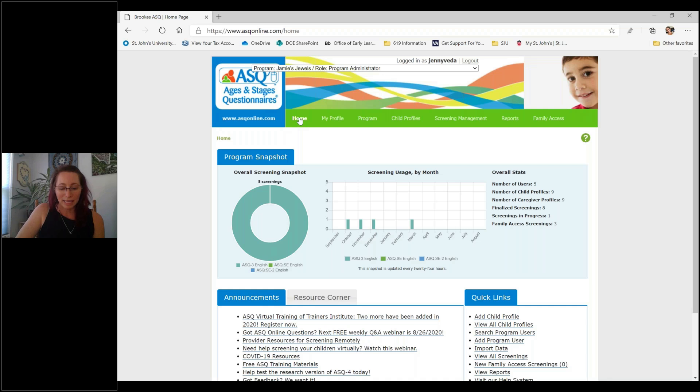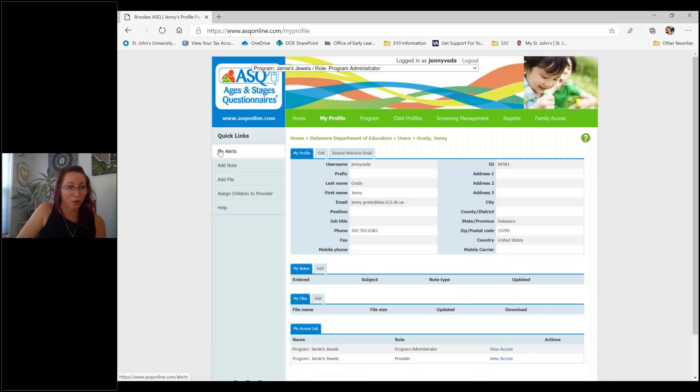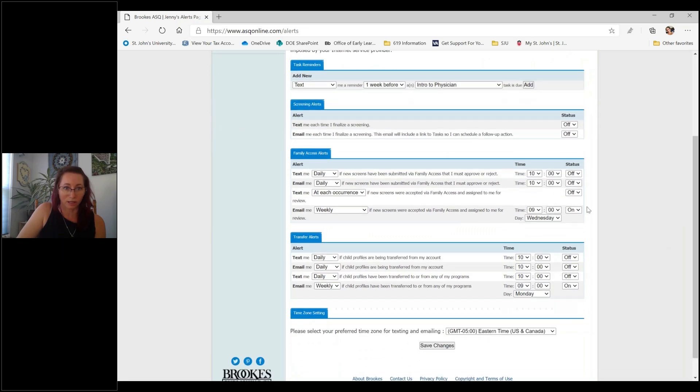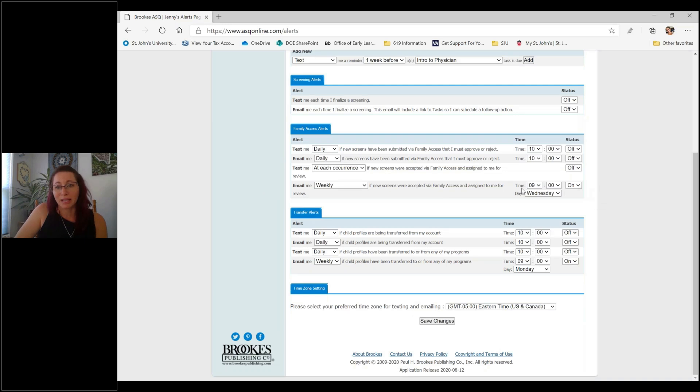The next thing I'd like to review is how to set up your alerts. Family Access allows us to be very flexible with the day, time, and frequency of alerts. You can set these up for screenings that have been accepted and assigned to you as a provider. You're going to go into My Profile, then over to My Alerts. There you can see all the fun alerts you can set — task reminders, screening alerts. What you want to set up are your Family Access Alerts down in that area. You have the option between texting or emailing and can change how you'd like to receive them.